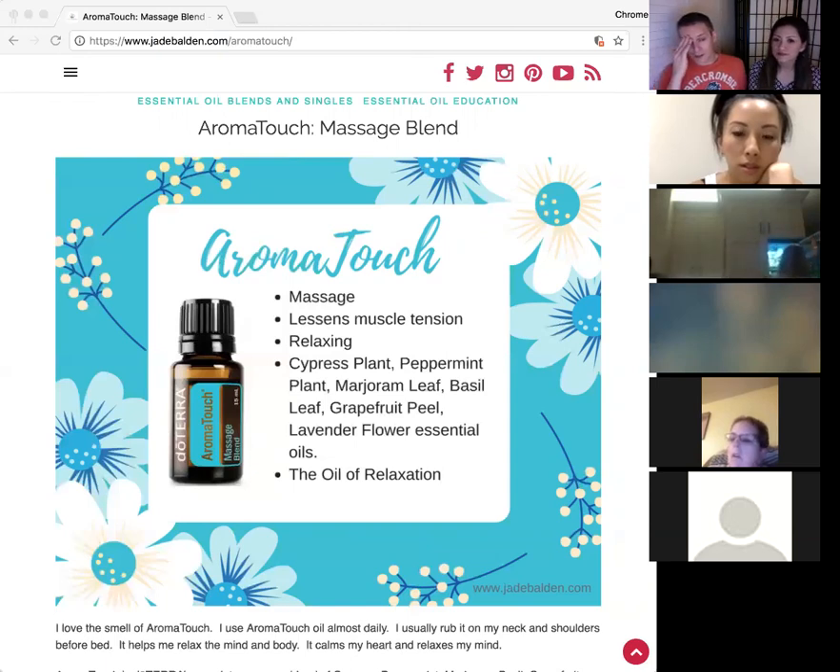The same goes for the Touch line — those are essential oils diluted by fractionated coconut oil. They've worked out the perfect dilution for that chemical combination to help it drive in at the highest rate of efficiency. They've got computers, scientists, and robots working on it.